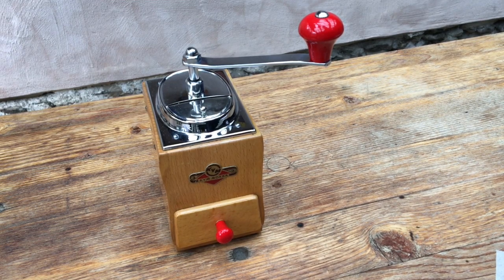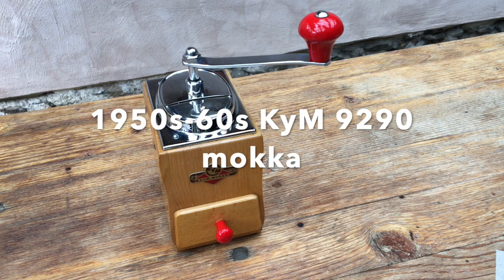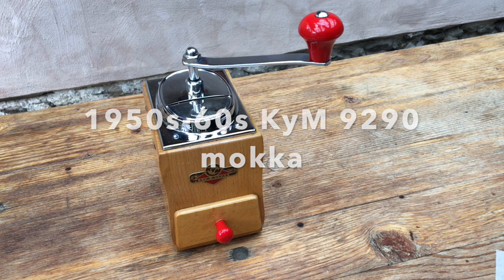Hello coffee grinders and welcome. Today we're going to do a quick test and demonstration of this Kissing and Millman model 9490.